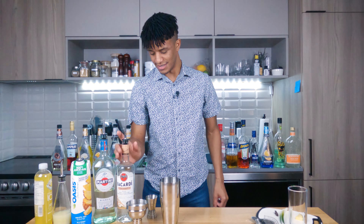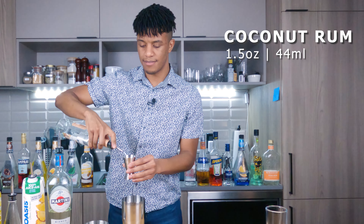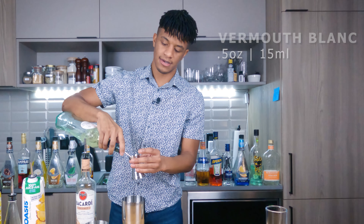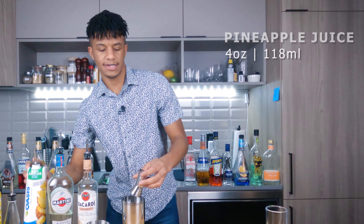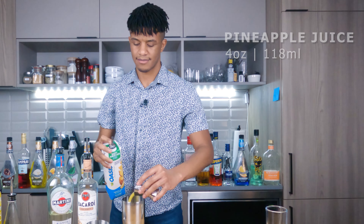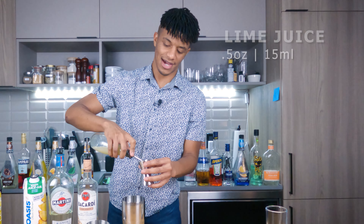It's time to freak out with your ingredients. What you're gonna want is one and a half ounces of your coconut rum, and then a half ounce of your vermouth blanc, four ounces of your pineapple juice, and lastly a half ounce of your lime juice.